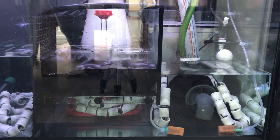Good morning and welcome to the next diary entry of my journey with the Red Sea Max S500 in white. I checked all the ammonia, nitrite and nitrate yesterday. Ammonia is coming down slowly but surely.